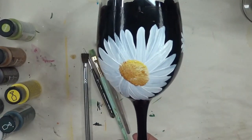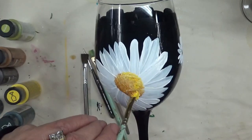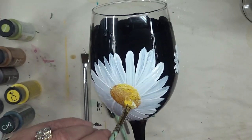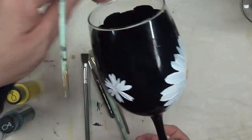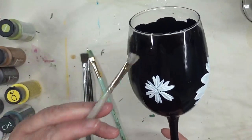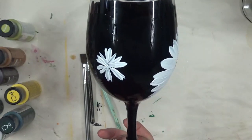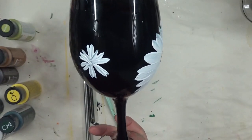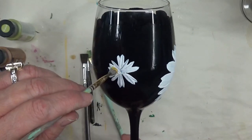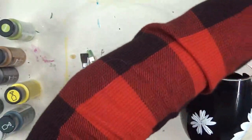I'm going to switch to the more closed scruffy brush — it just fits the center of the flowers better. I'll go ahead and see which direction I put that and then tap it in.